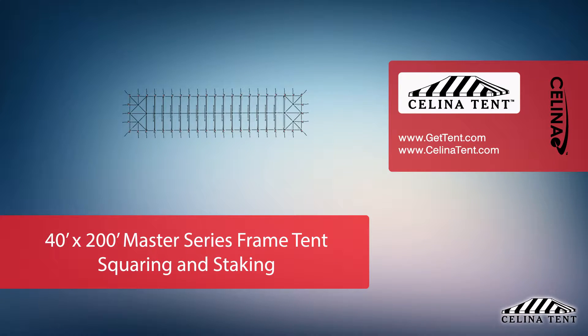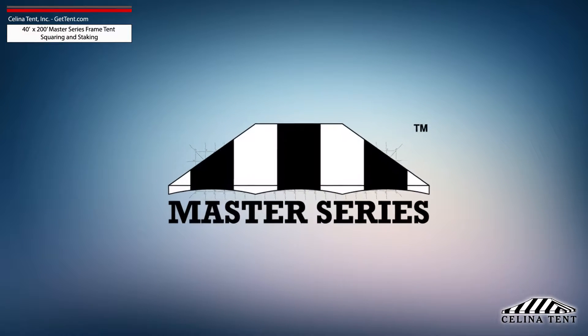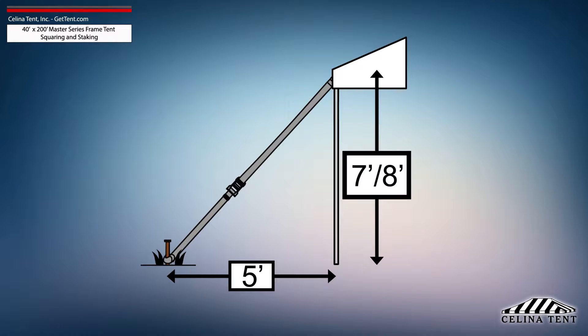This video covers squaring and 5-foot staking applicable to a 40-foot by 200-foot Master Series frame tent from Solana Tent. 5-foot staking is standard for tents with an e-height of 7 or 8 feet and would need to be adjusted for e-heights other than this standard.